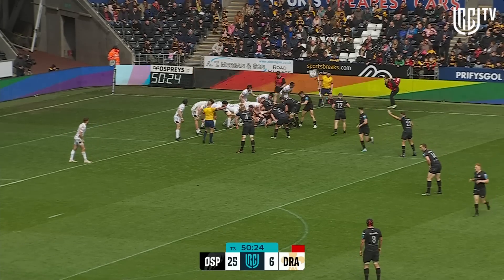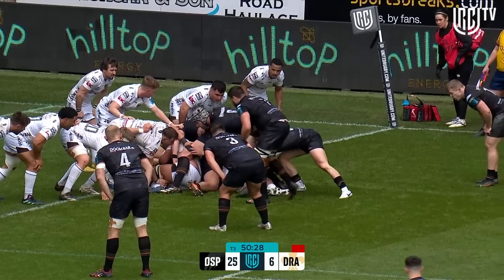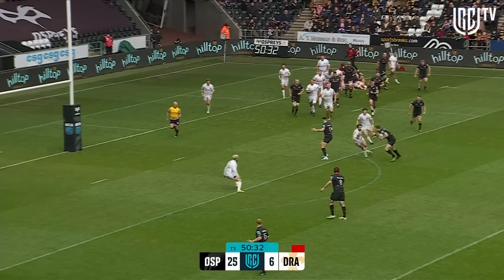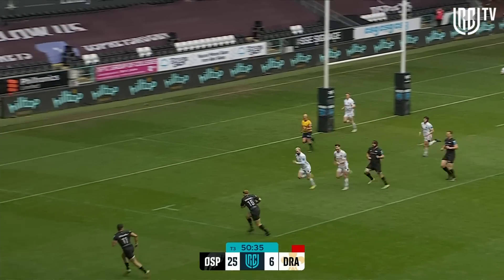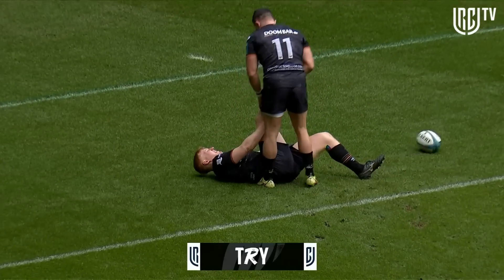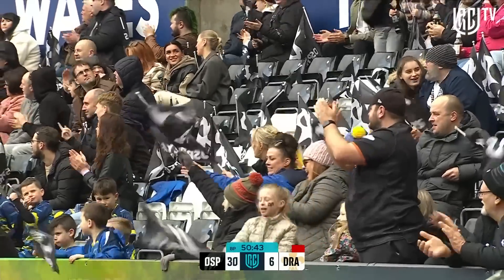It's a penalty advantage. There's lots of space — will the forwards give the ball? It's got to go, it's got to go! George North, outside, inside Morgan Morris — yes! In Hopkins, he's gonna slide in. Bonus point time for the Ospreys: four tries to zip against the Dragons.